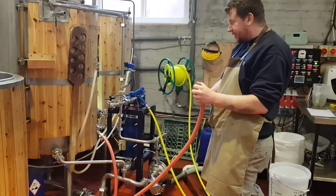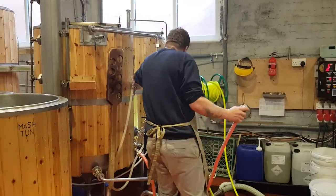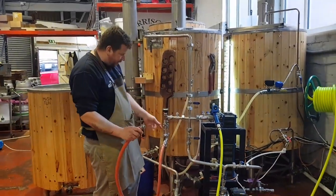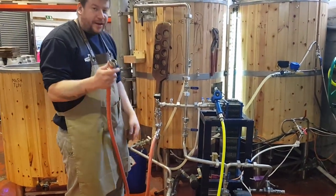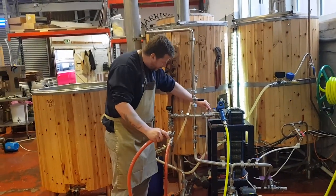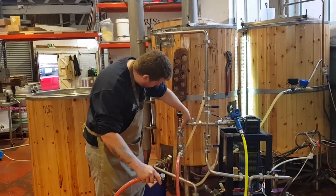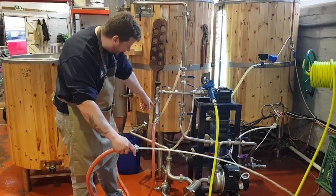We're just clearing the sanitizer out of the pipework and the plate chiller. We're going to close off the whirlpool arm, and now the only way the beer can flow is into the plate chiller and out via this pipe. We'll let the beer into the plate chiller and then out of it. There's a valve here just before it hits the sight glass and the pipework — you'll be able to see all the acid coming out of the plate chiller.